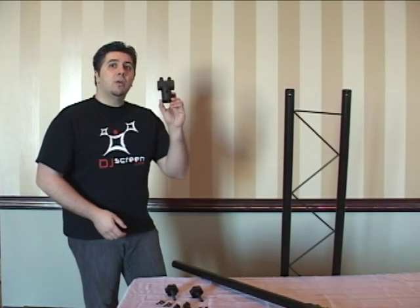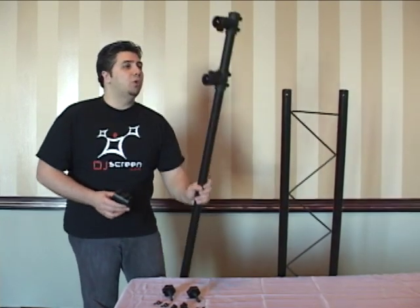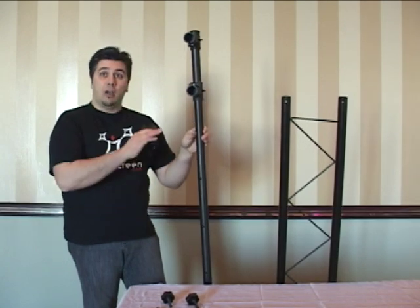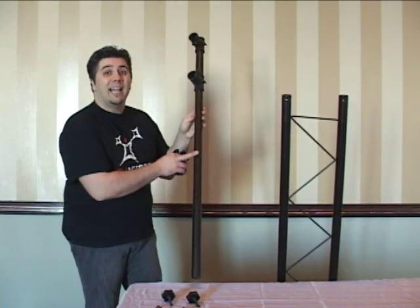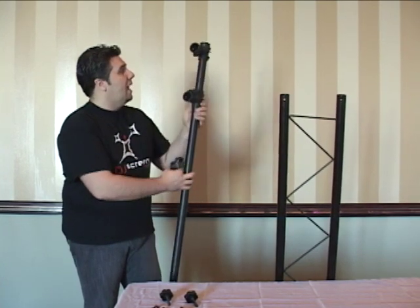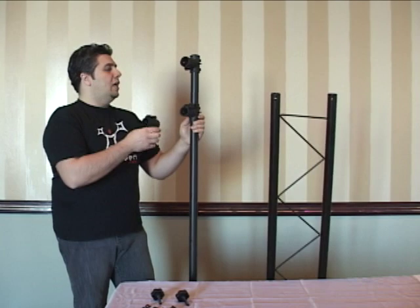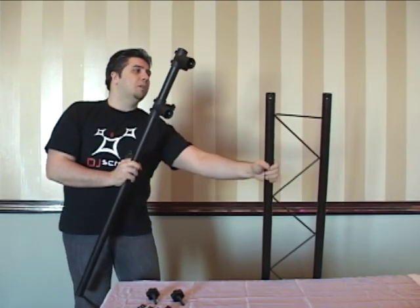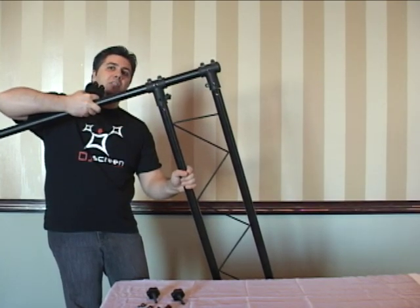First, locate four of these rounded T-Clips and assemble them onto your single bars, which will be used to attach your top truss bars. Make sure you leave the holes at the bottom of the pole and attach them on the side that does not contain the holes. To know the proper distance between the two, grab the top truss bar — that will give you the exact measurement of how it needs to be placed.